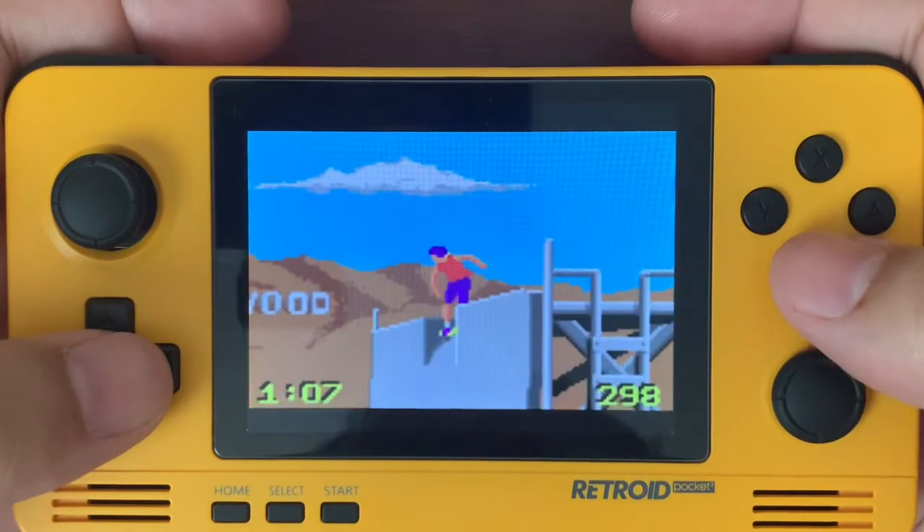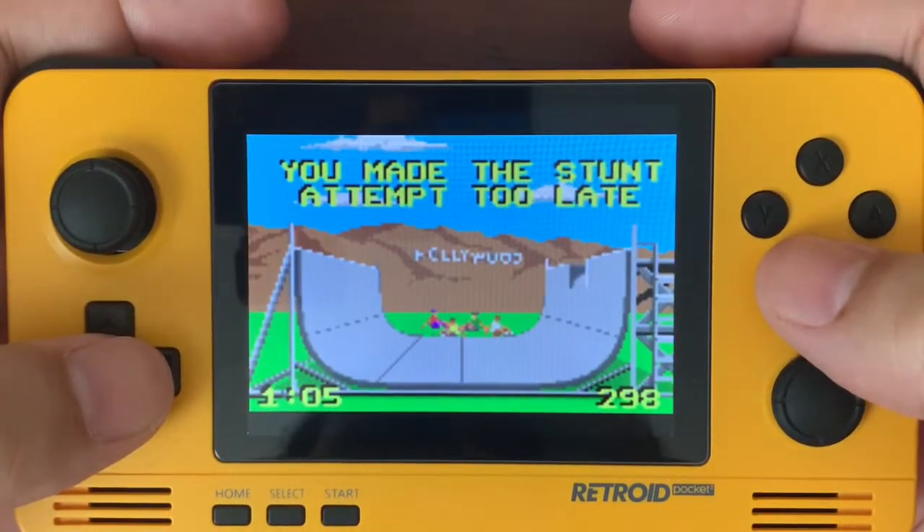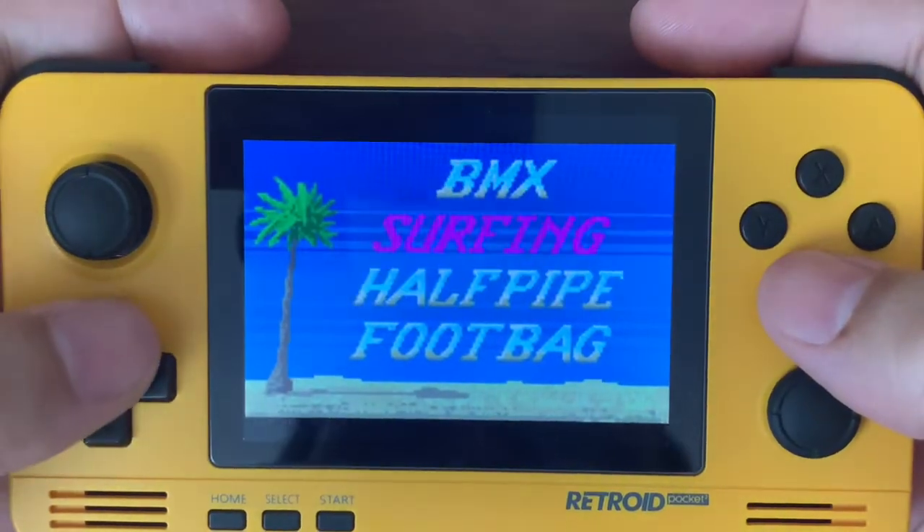Last try. No, too late. All right, well that was the halfpipe portion.